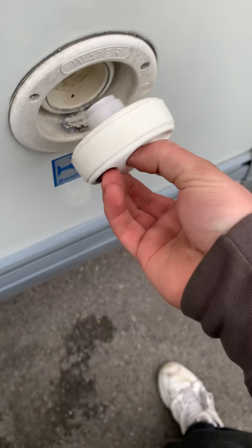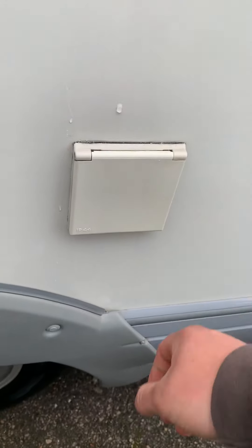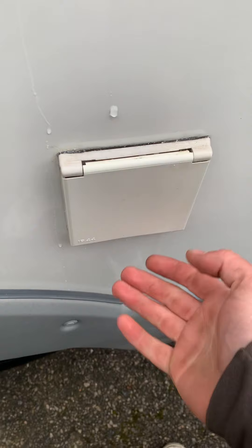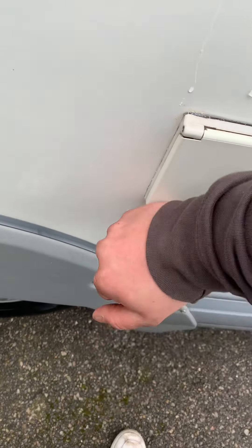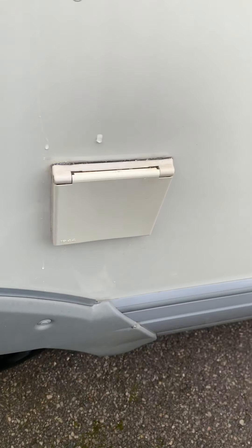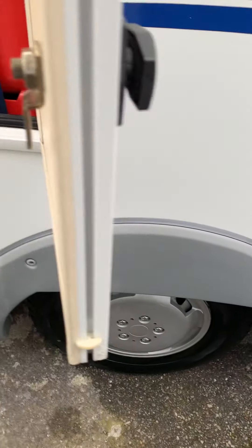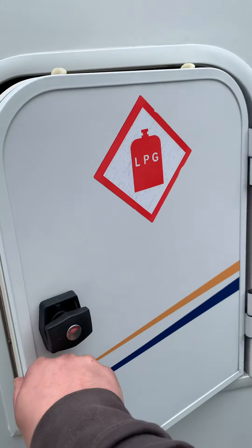Next along is your hookup point — that's where you plug in on a campsite. When you put it away, make sure you push it down on both sides and hear the click, otherwise it can fly open while driving. The next one along is your LPG gas locker.